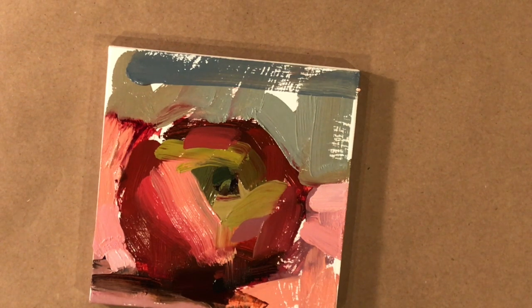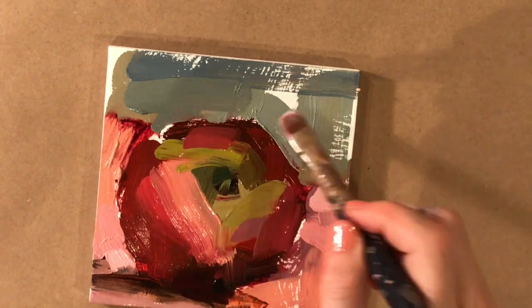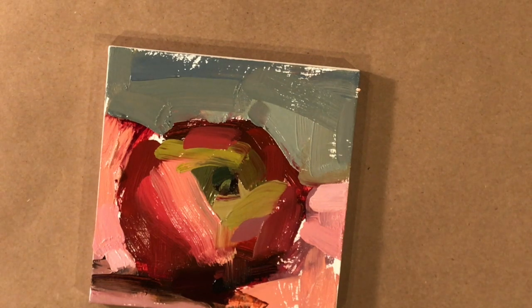The naphthol red is really nice because it holds its color. Unlike some reds — if you've ever tried to paint a red rose, they just don't stay red, they turn pink. Naphthol reds are really good at holding onto the red colors. Just finishing up. I need to work on the shape a little bit and fill in the background, adding highlights. This isn't a super realistic apple — it's probably better if you look at it from a little farther away and then it'll look more like an apple.